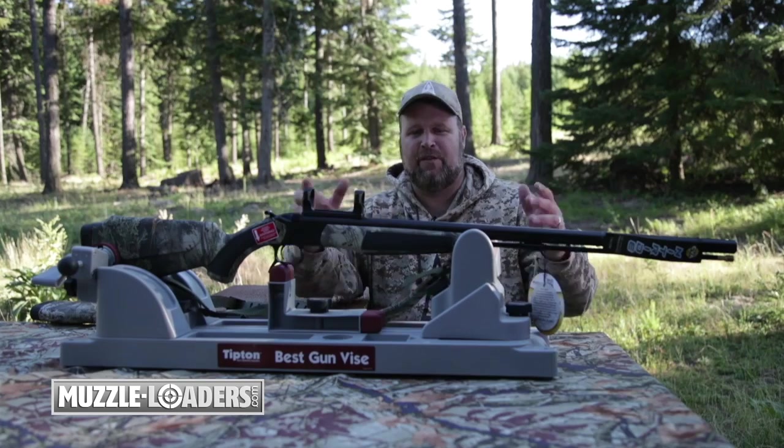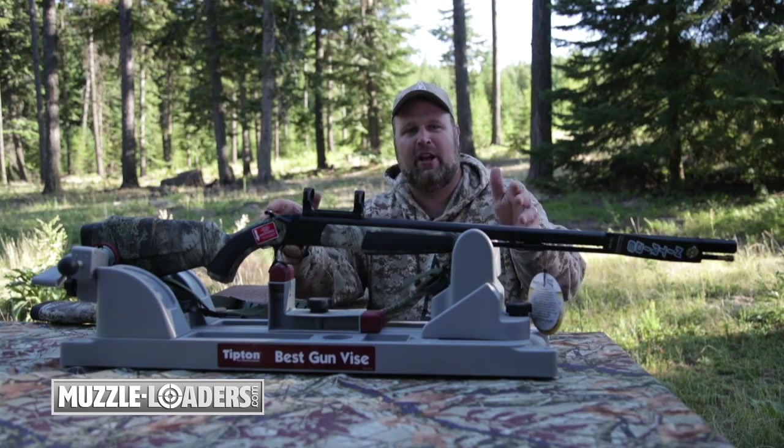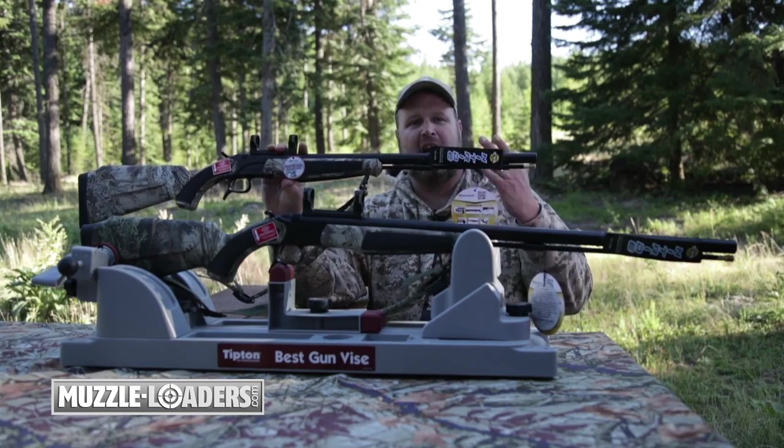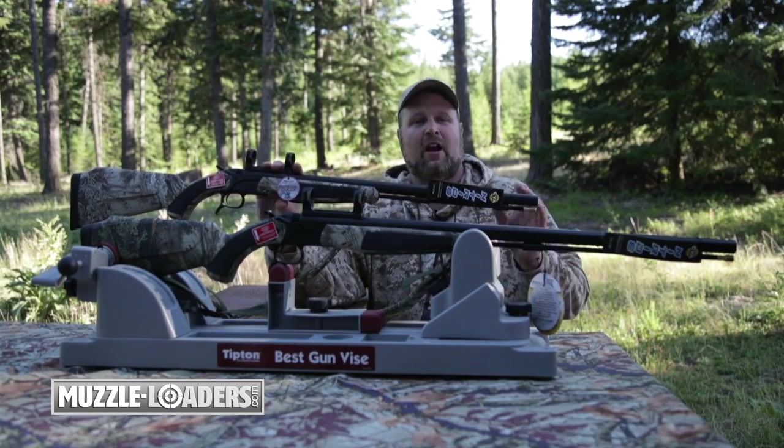We're back out here at the range today, and in front of me is the new CVA Accura Plains Rifle. This gun is built on the exact same frame as the ever-popular CVA Accura Mountain Rifle.